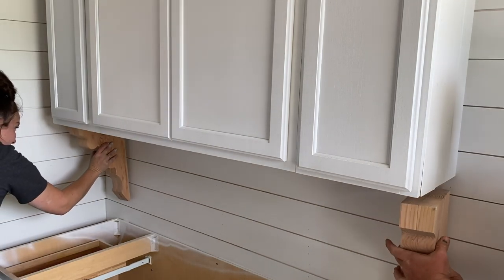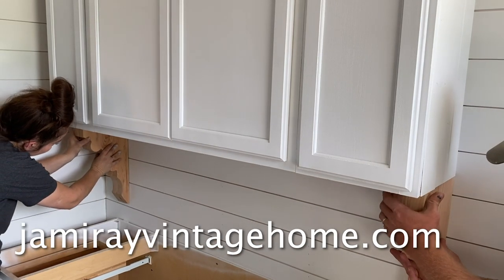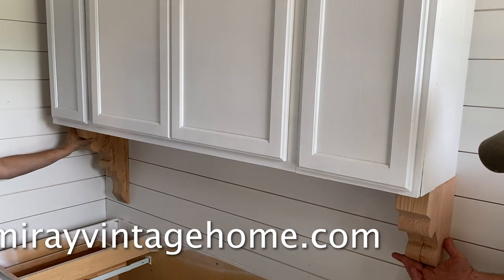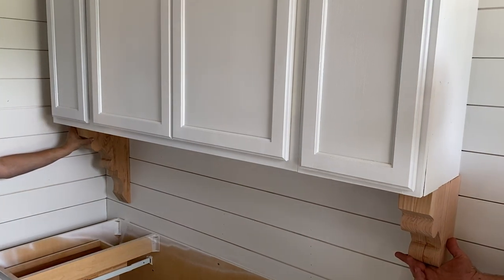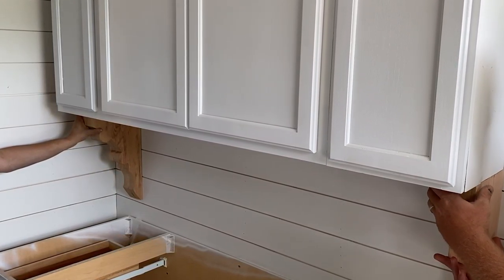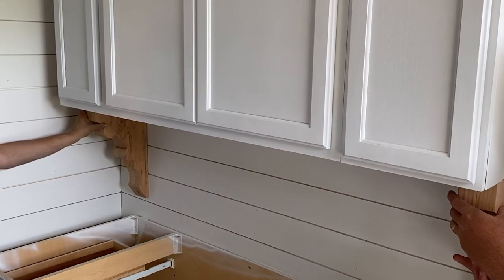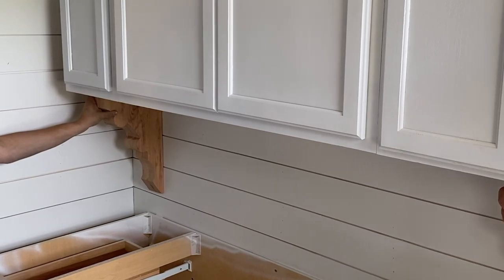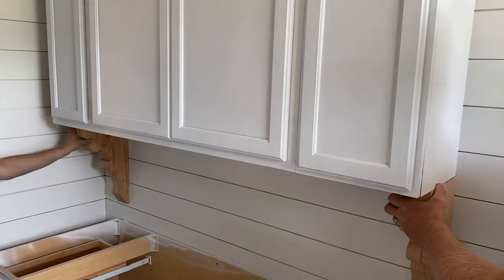We have the farmhouse corbels here. These are on the website jamierayvintagehome.com and we're gonna paint them white. We don't think we're gonna finish them like we did the last ones — these are just the unfinished version which you can order for your projects if you want to paint a specific color. These are the official Farmhouse 1917 corbels and we'll be using them all over in different projects. All the bathrooms are getting some.